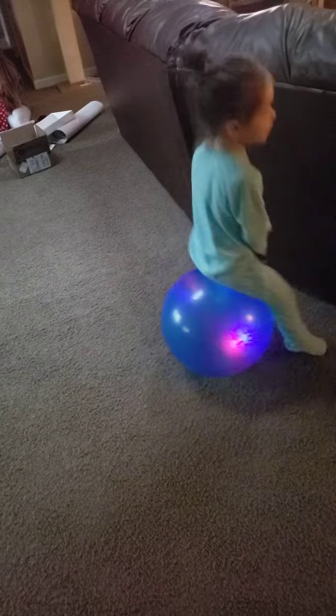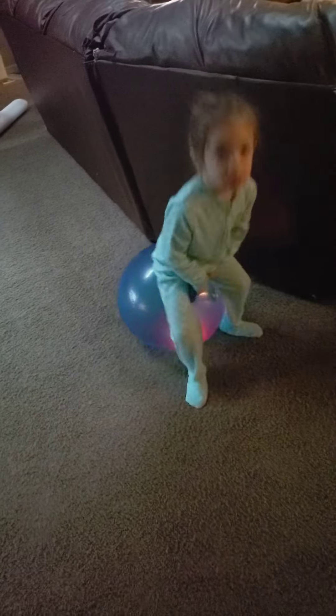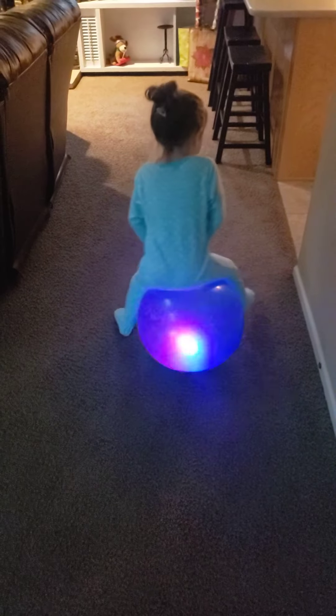It is a danger ball. Yeah, we call this bad daddy choices. She's doing pretty good on it. I almost figured at this point we'd have an accident already.